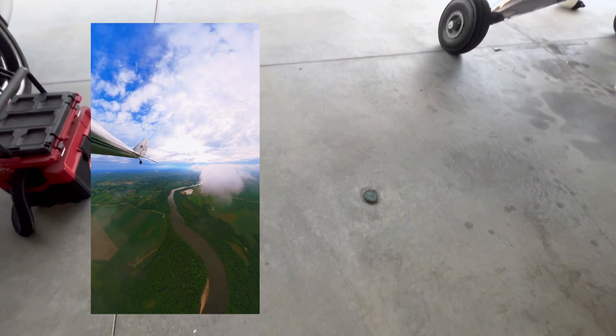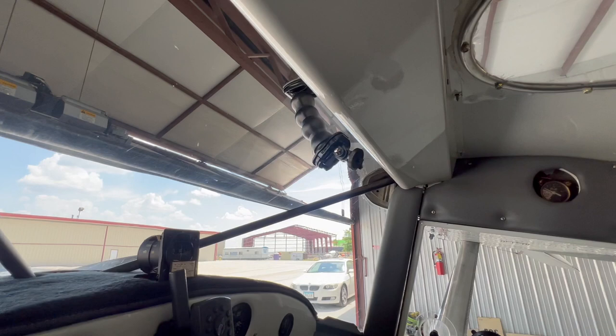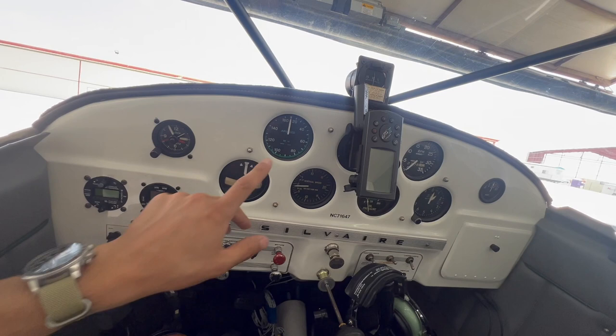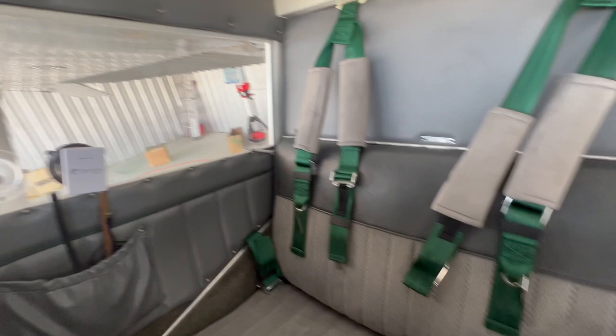Since we're recording in all directions, this really shines inside the cockpit. I have a mount up here and usually just put the 360 camera up here aimed down a little bit. From there, since it's recording everything, I can see control inputs, I can see the instruments — like my speed when touching down. You can also see outside, and if you're inclined to film yourself, it films you too. One camera: instruments, outside view, passengers, and pilot.